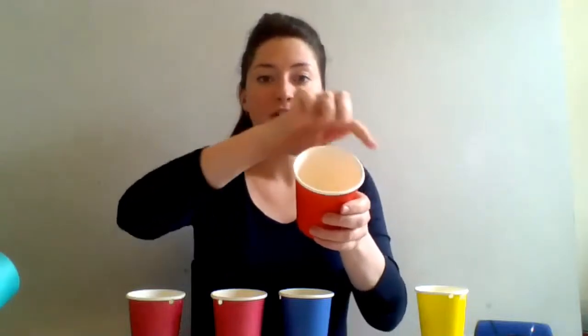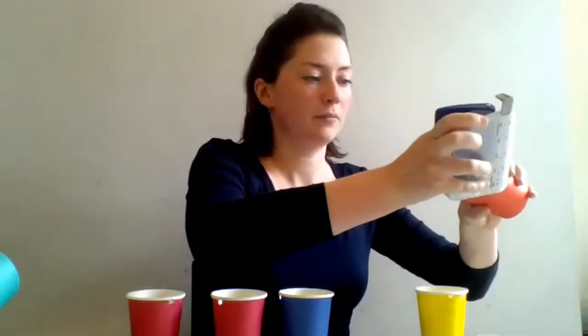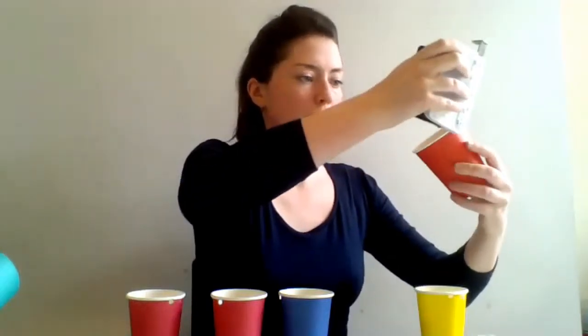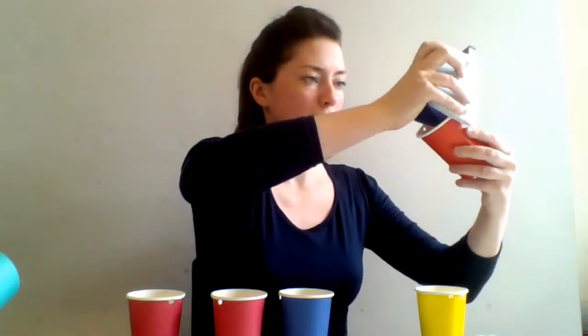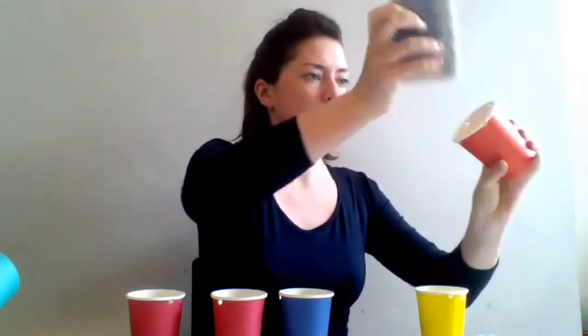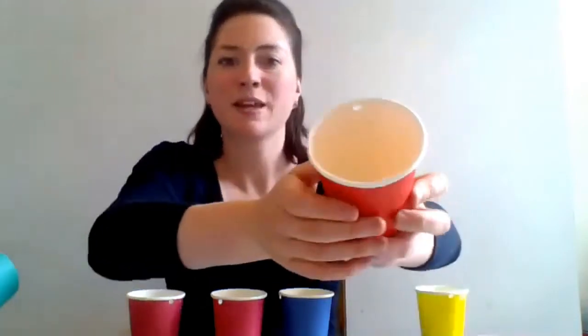The first thing you need to do is take one of your cups and hole punch four holes in a cross shape. Hopefully you can see I've made those holes near the top of the cup and they're in a cross shape.